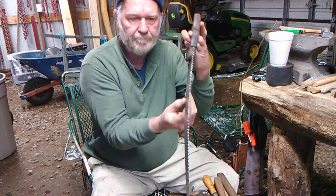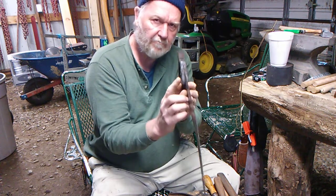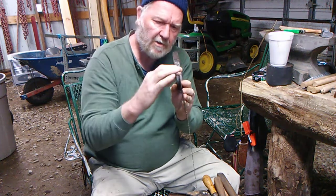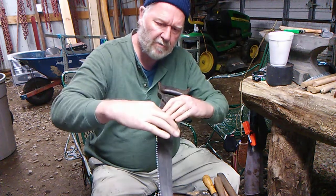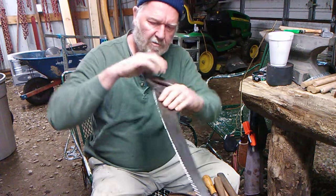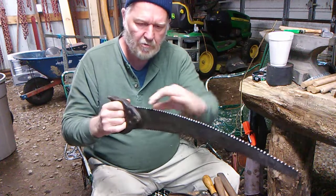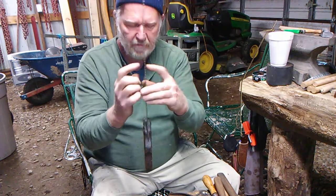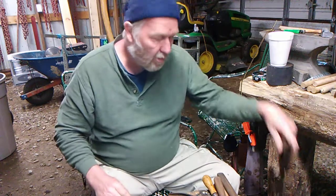Real quick — on the saw, the teeth go one to the left, and the tooth behind it goes to the right. Left, right, left, right. What it does is it opens up the cut, making it wider than the blade itself. If you didn't set the teeth, the blade would get stuck in the piece of wood. So it actually cuts a little wider where the teeth are than the thickness of the blade, so it can go smoothly through the wood or whatever you're cutting.